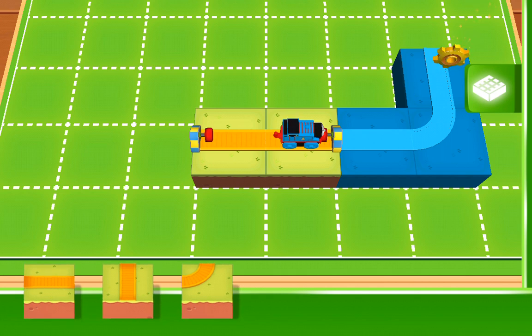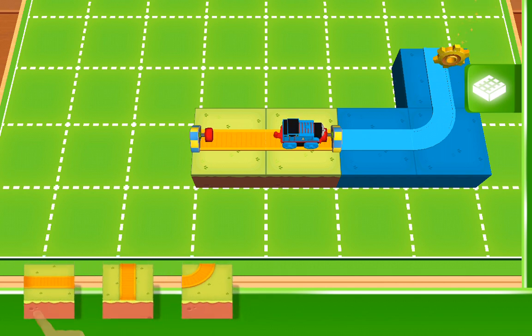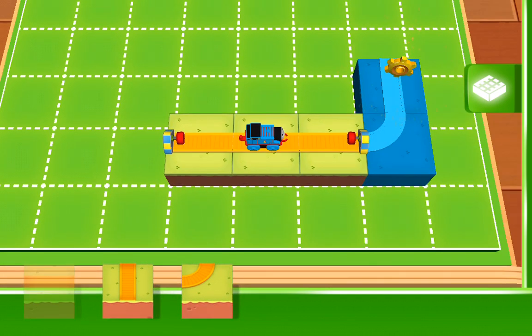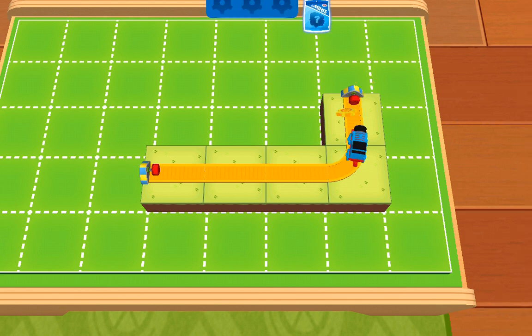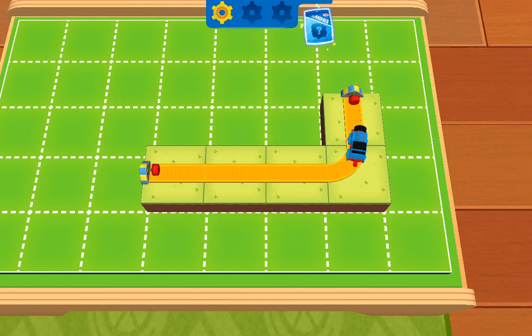Not quite. Place the block in the highlighted space. Use these blocks to build a path to the golden gear. You've found a golden gear! Do you see the surprise bag up there at the top of the screen?